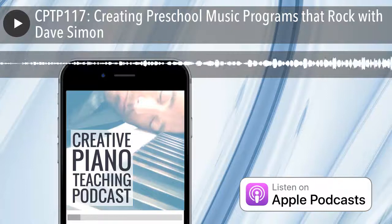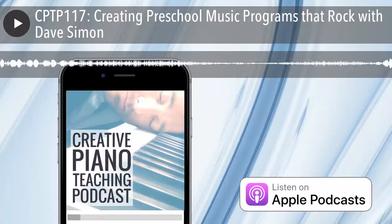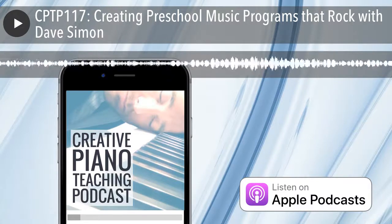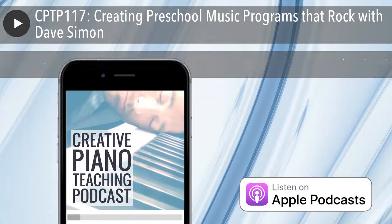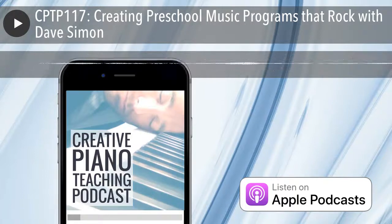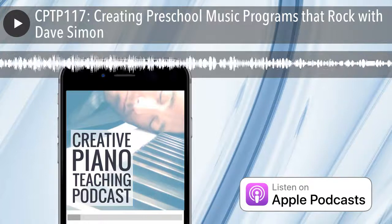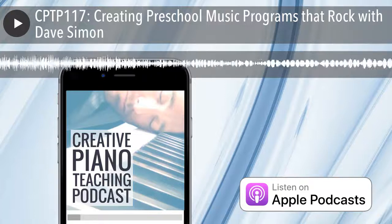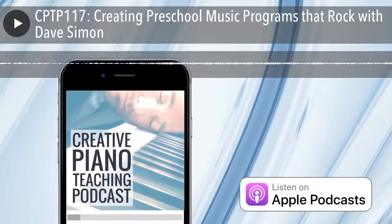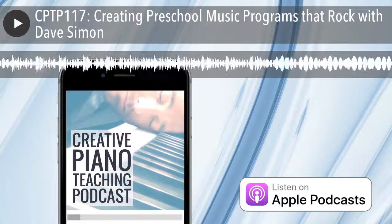Let's talk about your program — it's called Kids Rock. Tell us what ages it's for and what it does. Kids Rock is for ages four to seven, and it's reversed the music education process by making rock band the first exposure to playing an instrument, as opposed to private lessons — where private lessons become the ultimate destination. It's more about building a child's sense of their own musical abilities so that they feel good about themselves and perceive music as fun.